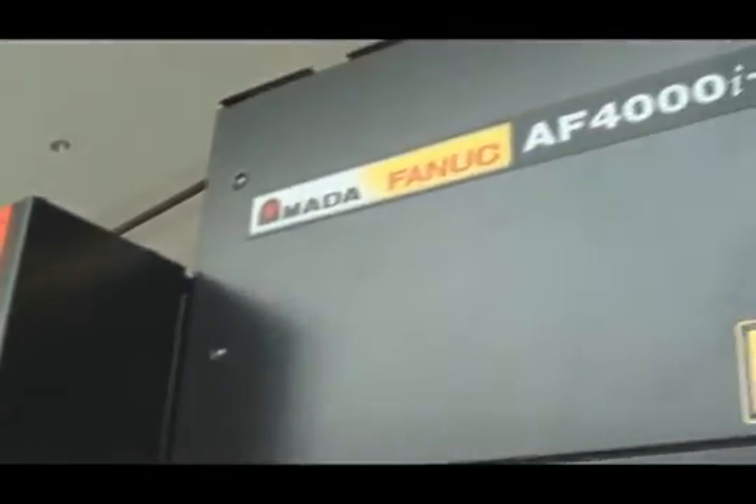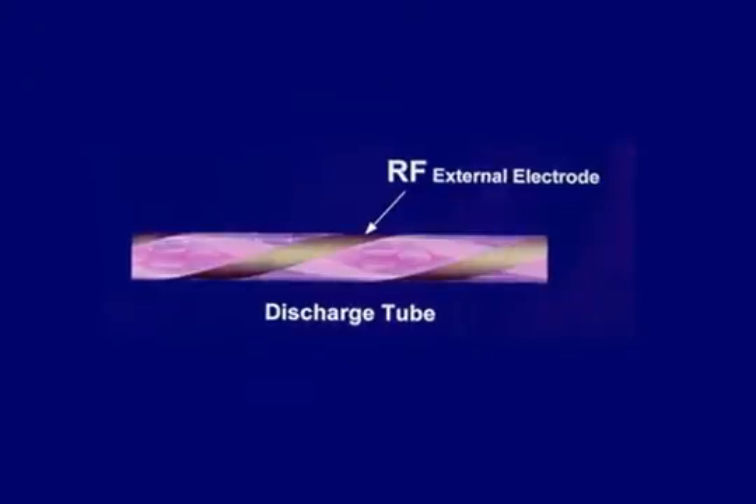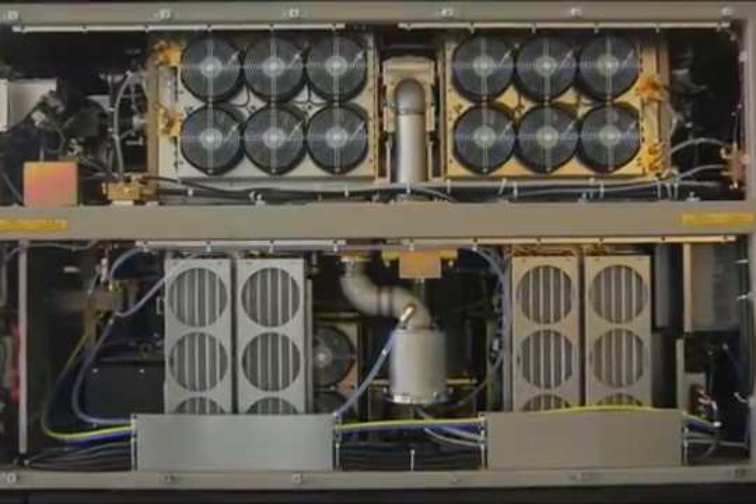The remaining nitrogen-rich air allows the beam path from the resonator to the cutting head to remain clear of dirt and CO2. As with all our lasers, Amada uses only FANUC resonators. The RF-excited, fast axial flow design with a 24,000-hour turbo blower represents the most reliable resonator technology with the lowest cost of maintenance available.